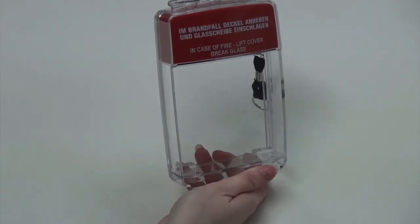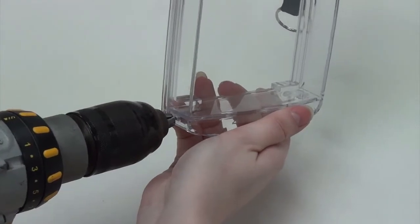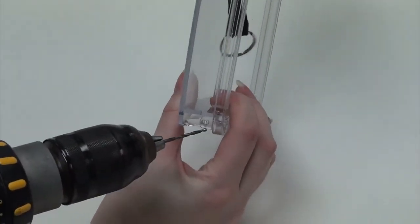If you have decided you would like to use the brake seal before mounting, there are indents on the side. You will drill using a 2.2mm drill bit. You can do this on either side or both.